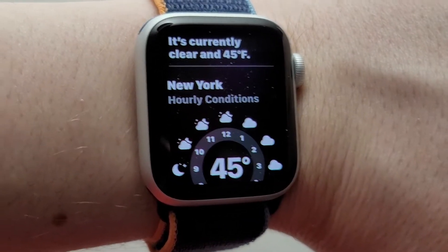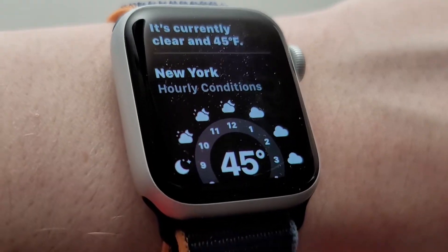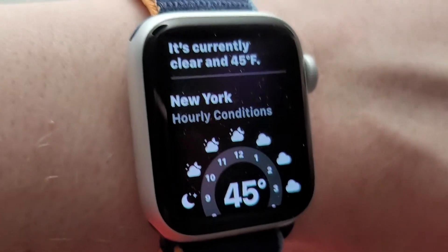'What's the weather?' — 'It's currently clear and 45 degrees.' As I'll say, this is still a bit glitchy — it does not work every time.